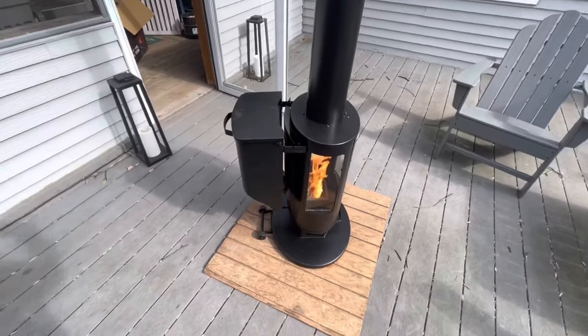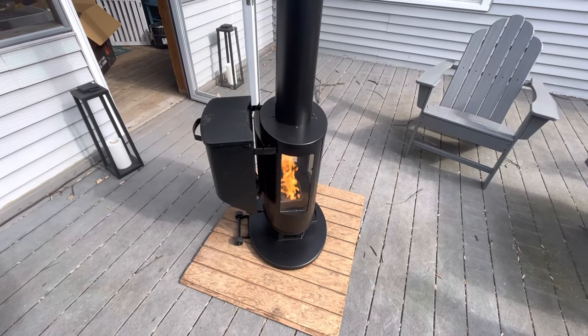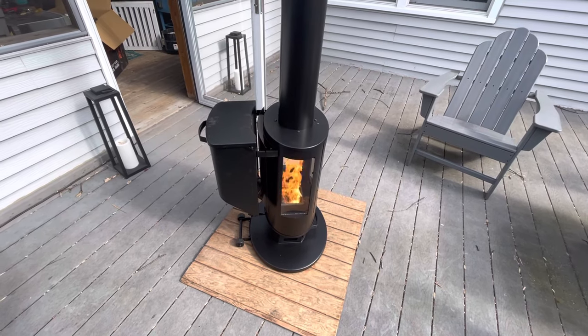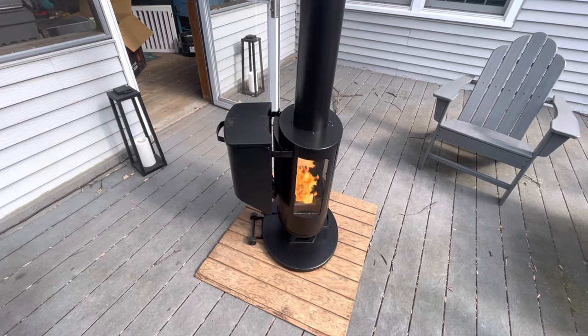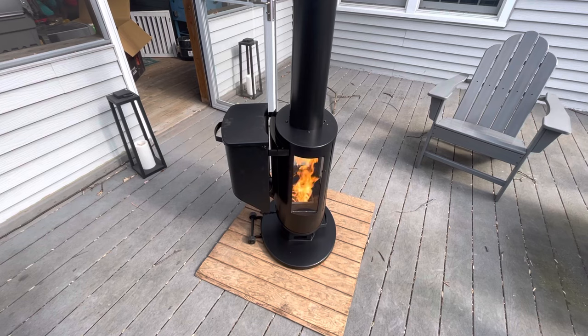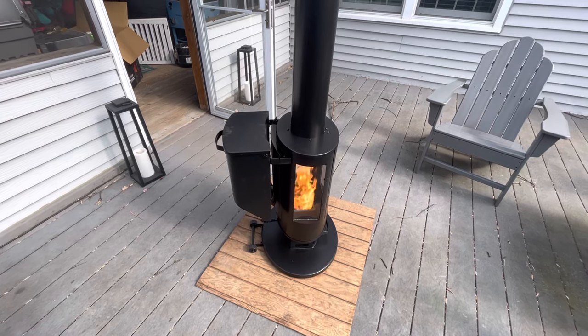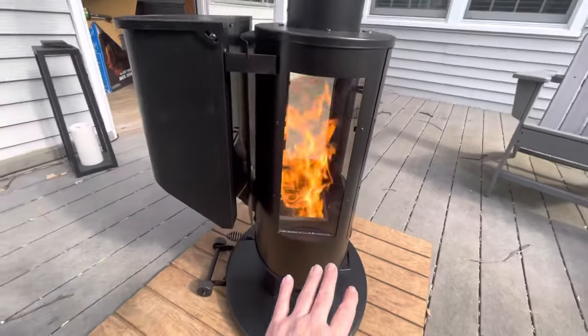The smell is just beautiful — it's like having a campfire. Right now this is on composite decking, and I was worried it was going to get hot, but the little plywood base on the bottom really keeps the bottom cool.